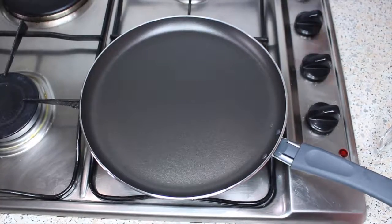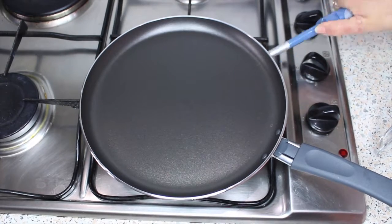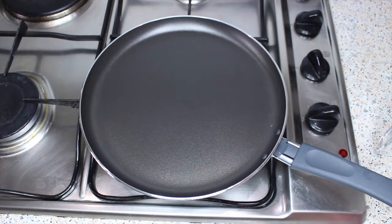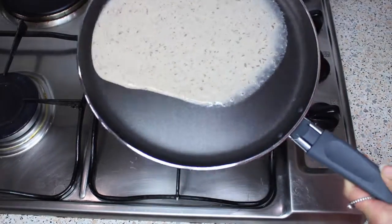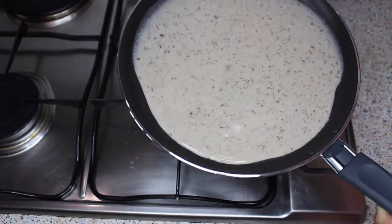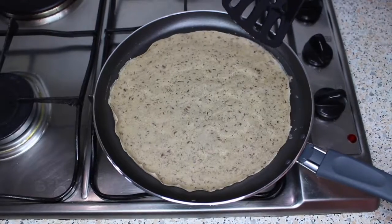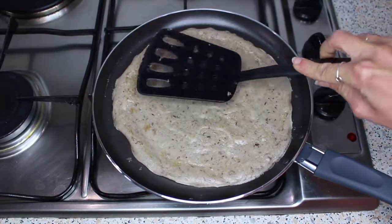Next, heat up a pan over a medium to high heat. I'm using an IKEA pancake pan which is non-stick, however if your pan isn't non-stick you may want to add some coconut oil first to grease the pan. Add around half your mixture to the pan and spread it around, adding more mixture if required. Then set this to cook for a couple of minutes on either side, flipping it over once the edges start to peel away from the pan.